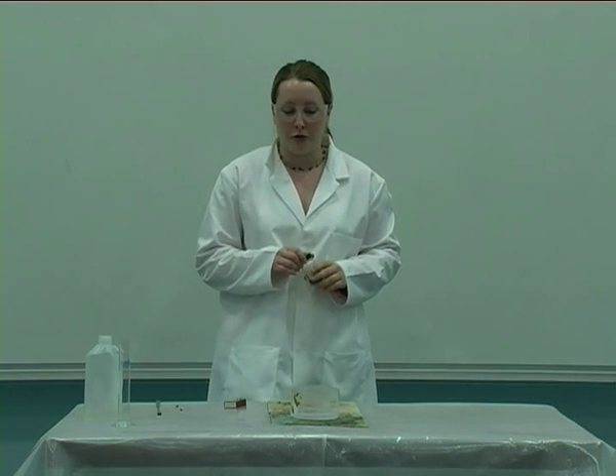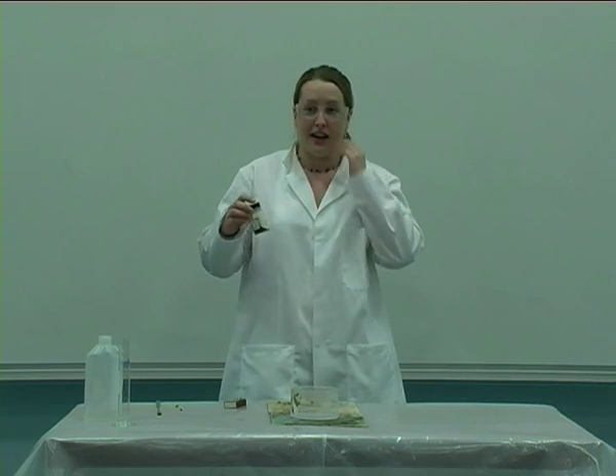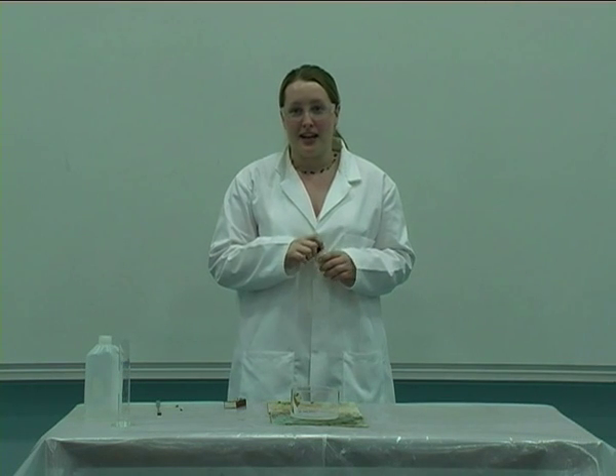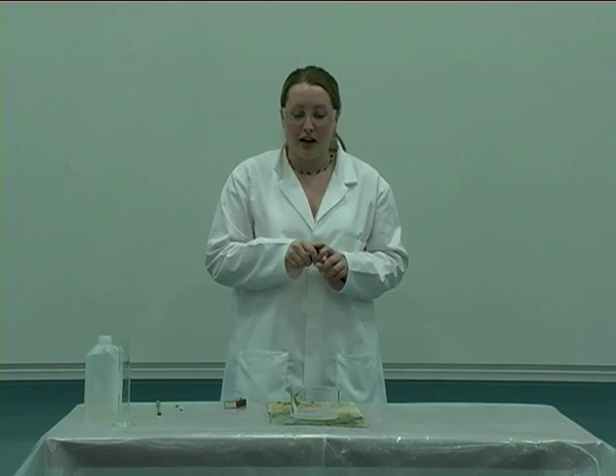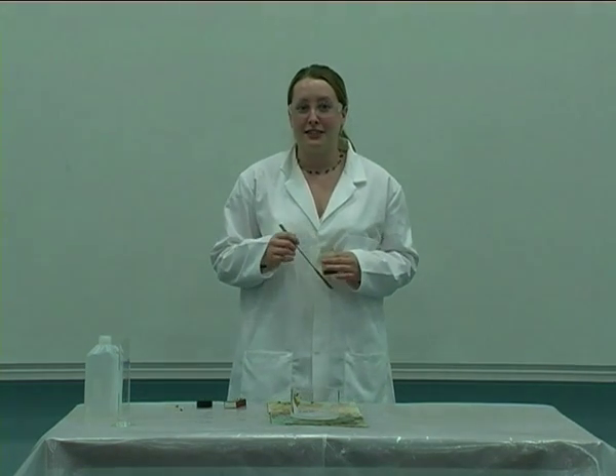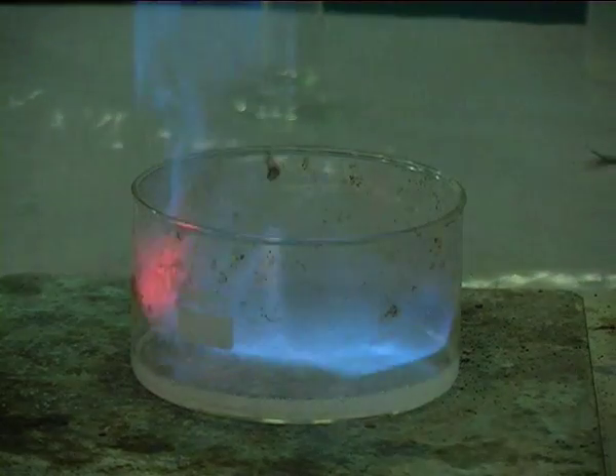Now at the moment we've got a very small flame. But what I'm going to do next is add some of this solid here, which is potassium permanganate, and it's going to react with the hydrogen peroxide to provide extra oxygen. And as it does that it's going to give us a bigger, brighter flame.